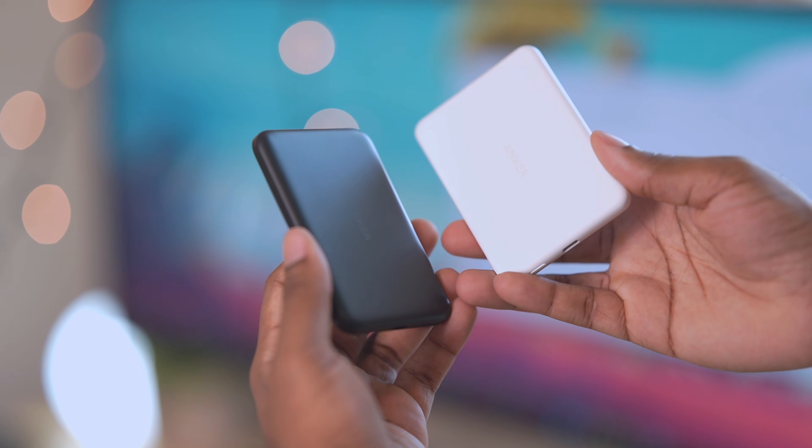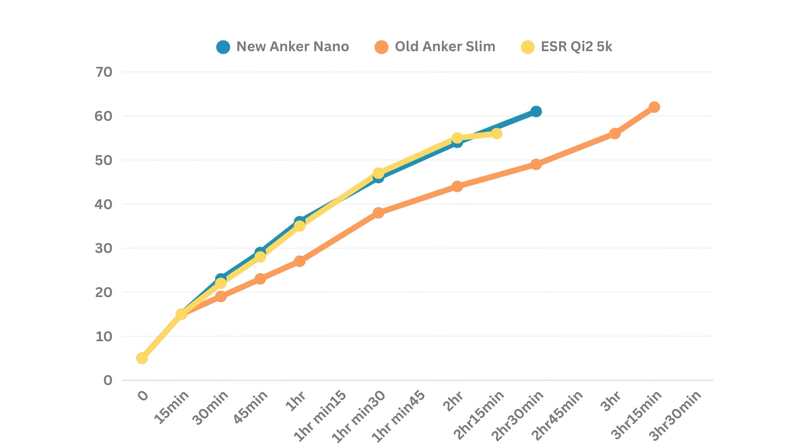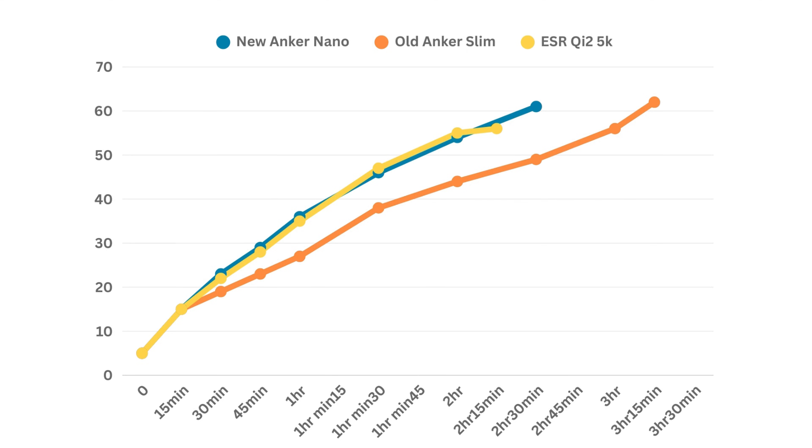For the charging speed test, I slapped on the battery pack when the phone was at 5%. After 15 minutes, all three chargers got to about 15% phone charge. After 30 minutes, the Anker Nano charged the phone up to 23%, the older Anker Slim got to 19%, and the ESR got to 22%. After one hour, the Anker Nano got to 36%, the older Anker Slim got to 27%, and the ESR got to 34%. After 2 hours and 20 minutes, the Anker Nano charged the phone to 61%, and that's when the battery pack died.